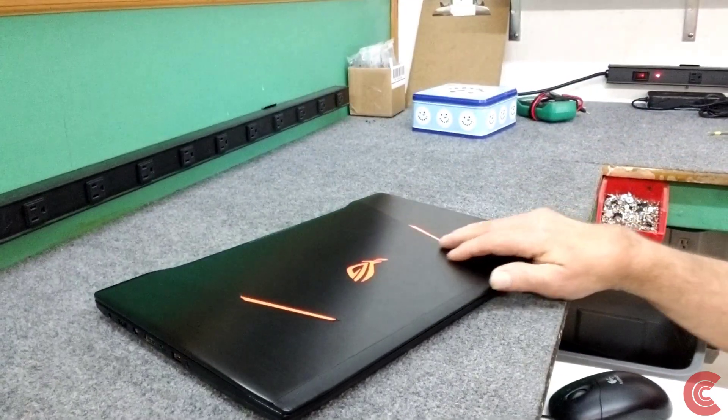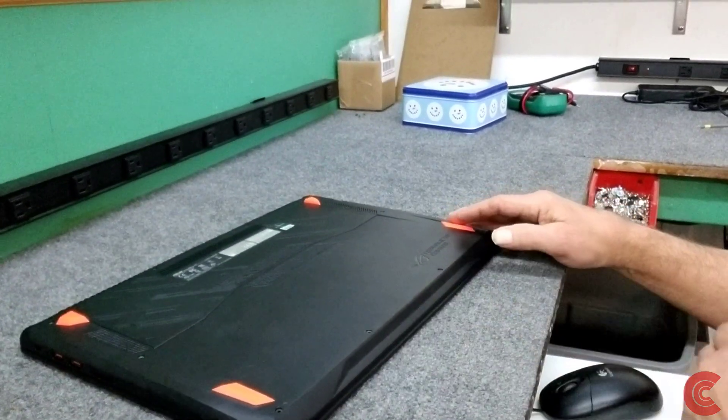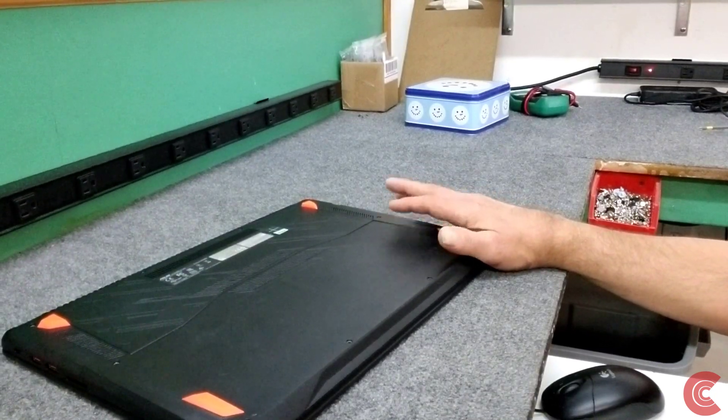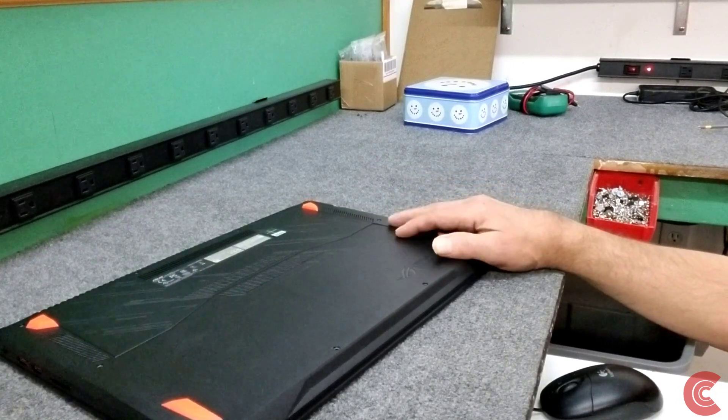I'm going to show you how to open it up and get the new SSD in there. In this case I'm going to do a clean fresh install of Windows 10 1909 edition once I install the new SSD. I have a video on that so you can see how to do that.